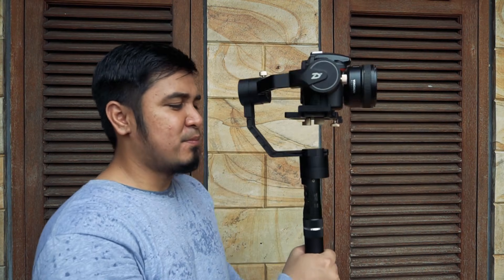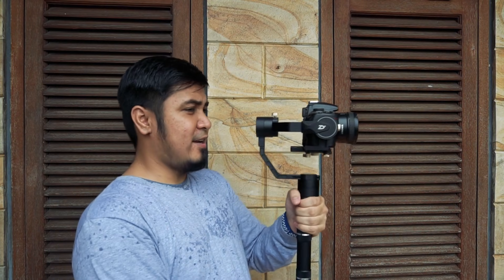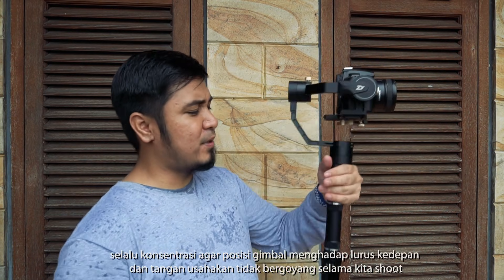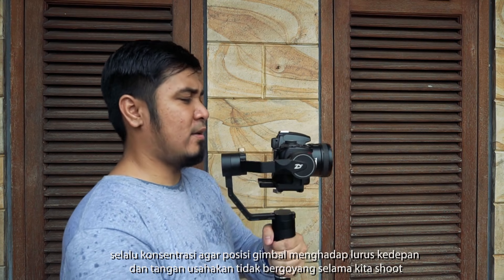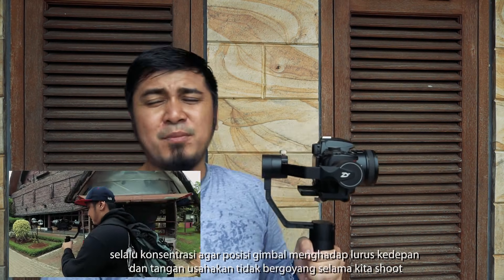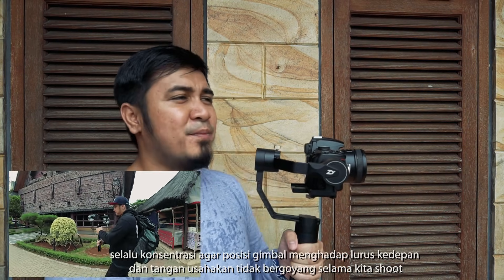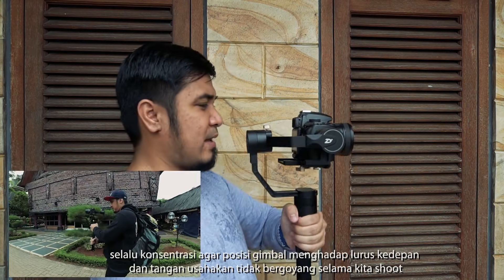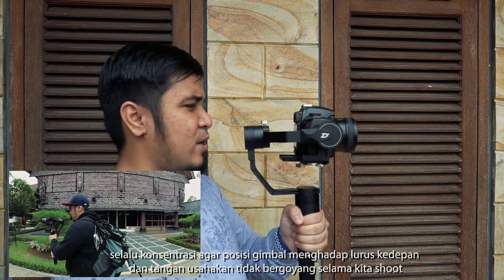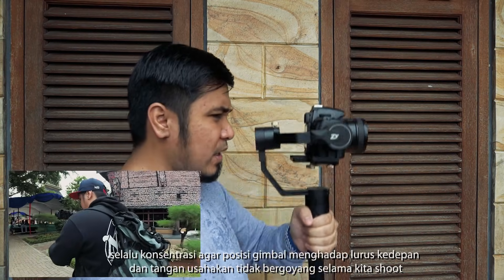For point two, you need to understand how to use and hold a gimbal. Let me give an example. From all my tests, some people hold it like this — one hand. But I recommend holding it upright like this, with two hands. If you hold it in this position, I usually walk even up to 1 kilometer. I guarantee you won't get tired, because two hands support you and keep it stable. This is the correct way to hold a gimbal, whether big or small.